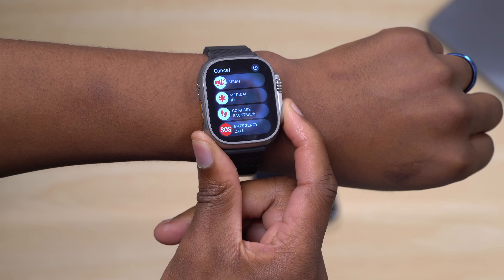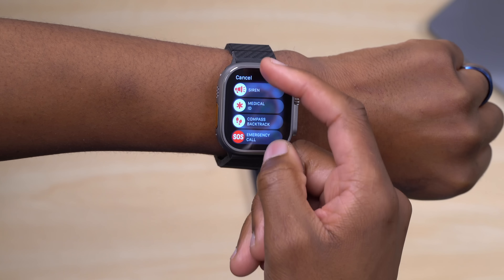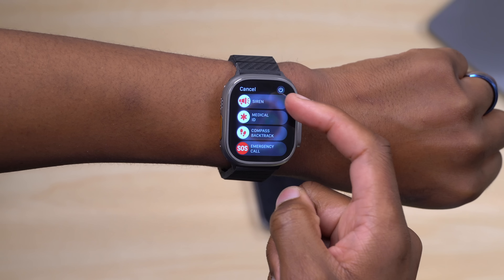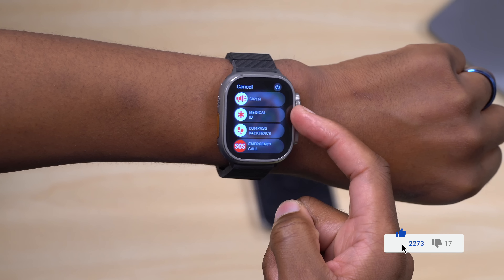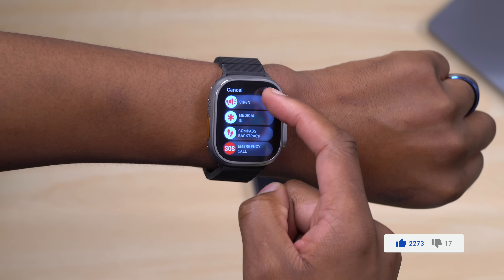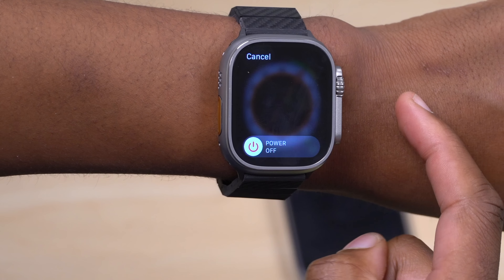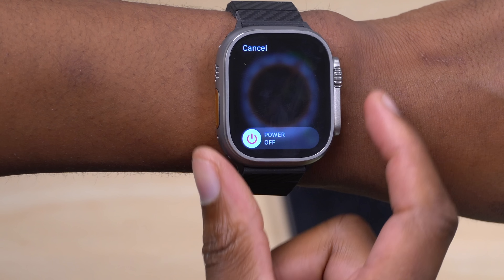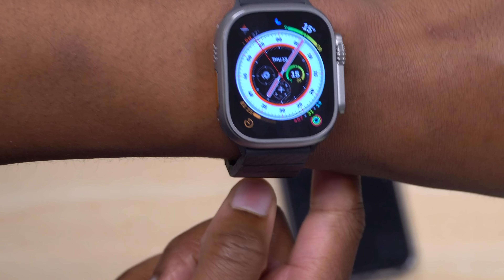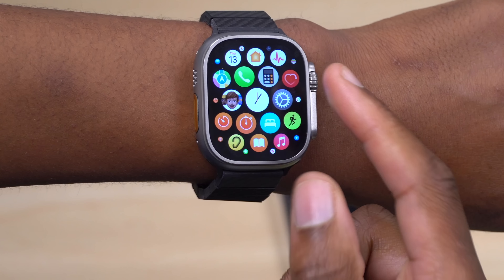When you press and hold the side button on the Apple Watch Ultra, you now get more options — primarily emergency ones. You have quick access to the Siren, Medical ID, Compass Backtrack, and Emergency Call. The Power Off option requires an extra tap and a separate confirmation screen where you slide to shut down.